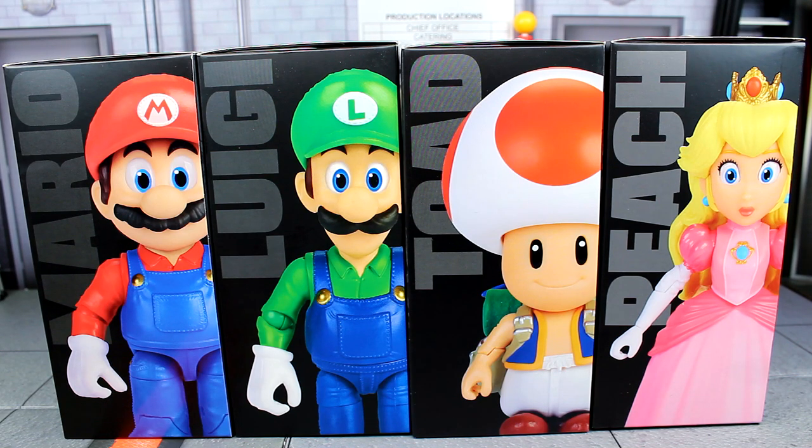What is going on guys, Sonic in the Bean Show here. Today we are looking at the brand new Super Mario Bros. movie five-inch action figures by Jakks Pacific. Really cool to finally get these figures in hand — I was pretty excited when these were announced and I'm excited for the movie as well. I think it looks really good, so I'm looking forward to seeing it on the big screen.